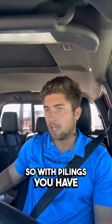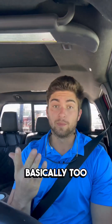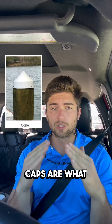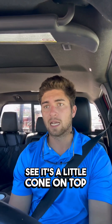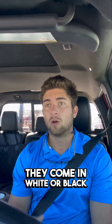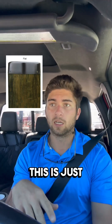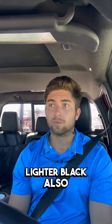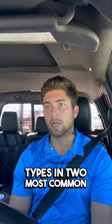With pilings, you have basically two main types of caps: cone-style caps and flat caps. The cone-style caps are what you most typically see — it's a little cone on top. They come in white or black. Or you have a flat one that's just exactly flat on top, and those come in white or black also. Those are the two most common types and two most common colors.